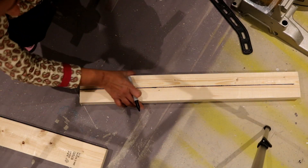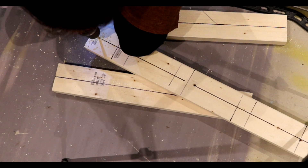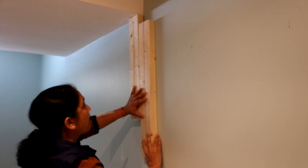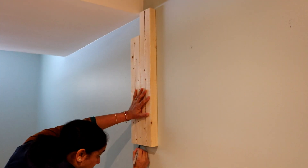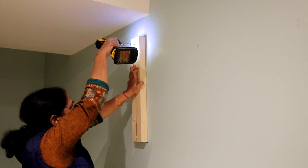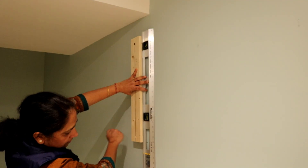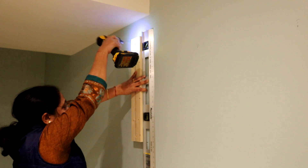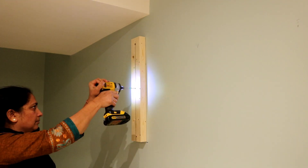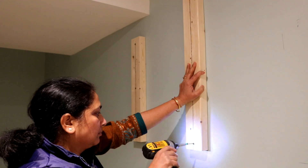Then I marked the center of the 2x4s and pre-drilled holes for the screws to attach these to the wall. Next, I marked the locations on the wall where the cleats would go. I attached one cleat to the wall, making sure with my level that it was perfectly straight and level.